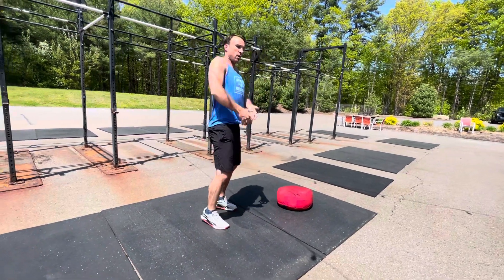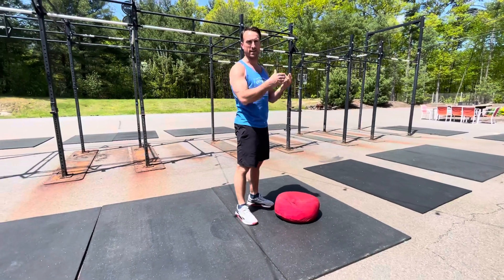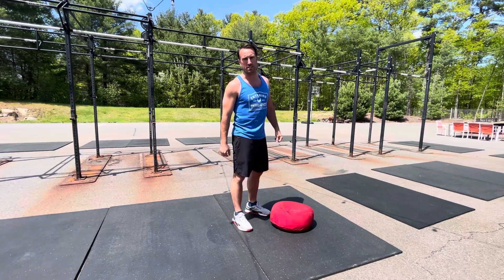Up and over — you're doing it all in one action. You can alternate side to side, same shoulder, whatever you want to do there.